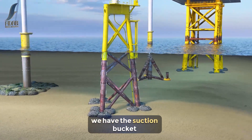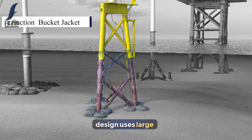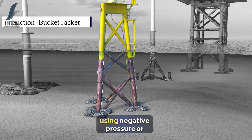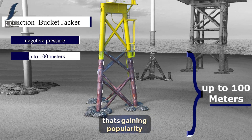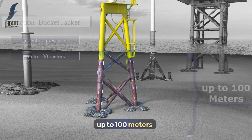For even deeper waters, we have the suction bucket jacket. This innovative design uses large cylindrical buckets that are embedded into the seabed using negative pressure, or suction. It's an efficient and environmentally friendly option that's gaining popularity for water depths of up to 100 meters.